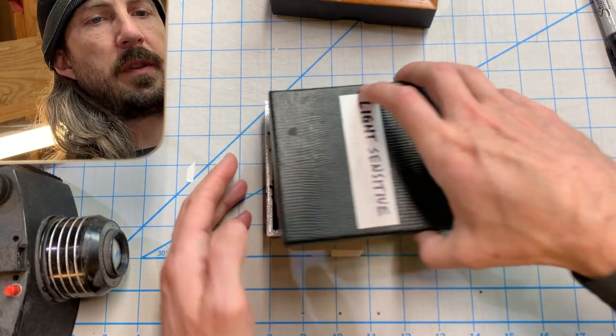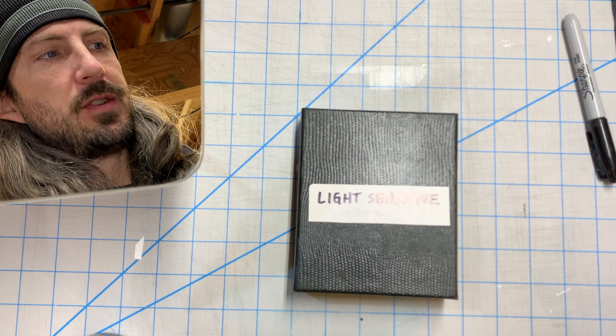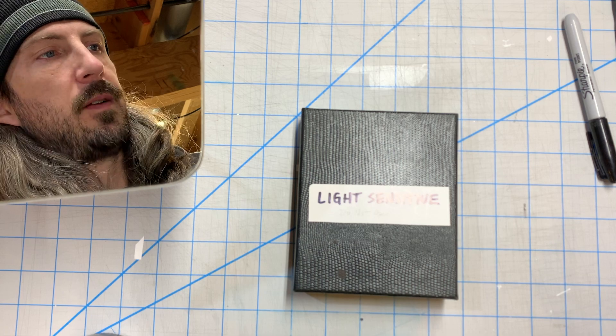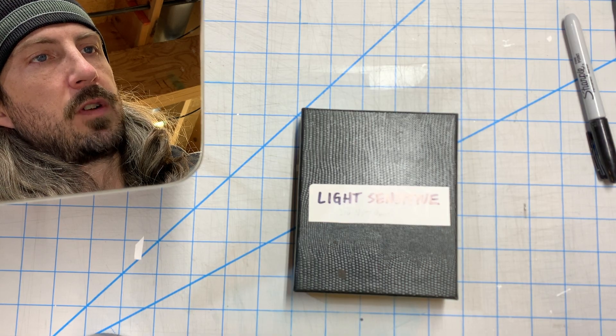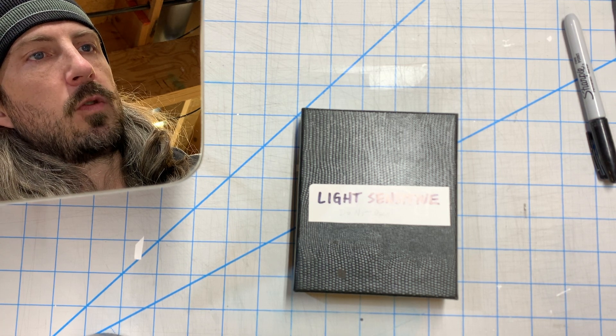One thing I forgot to mention — and it's kind of hard to believe — this process actually creates color photographs. Even though you're using black and white photo paper, it's able to pick up color somehow. Don't ask me how it does that, but you can see from some of these photos it's getting some color beyond just black and white imagery. That's part of why the solar graph process is so interesting. I think there's a lot of potential to this process that hasn't been fully explored.